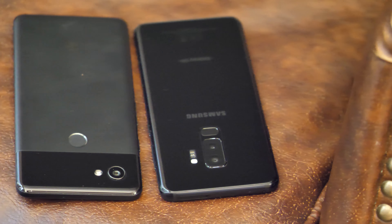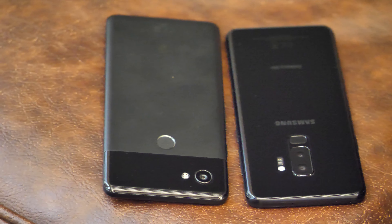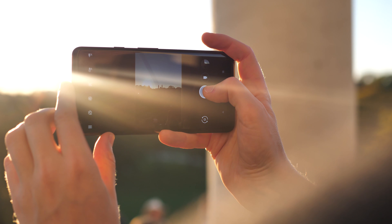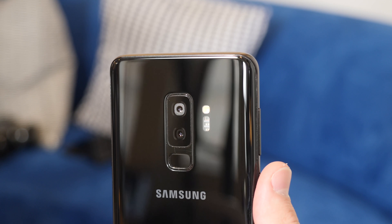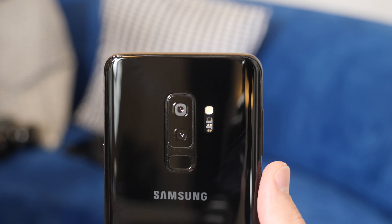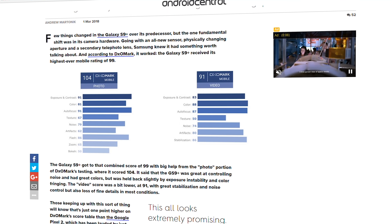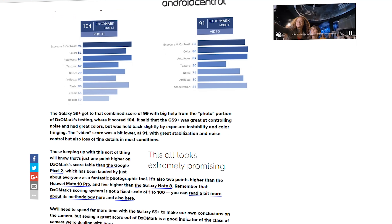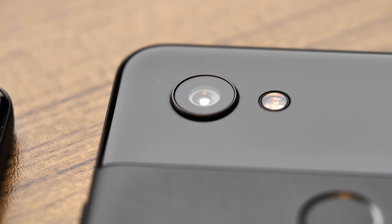Samsung has the advantage of a second camera on the S9 Plus, whereas the Pixel 2 relies on computational wizardry to do portrait modes with just a single shooter. You'll definitely get better telephoto shots out of the S9 Plus by virtue of its dedicated telephoto lens. The early scores of Samsung's new main camera look really promising, with the phone being awarded a 99 score on DxOMark. That said, the Pixel's still really close, scoring a 98.